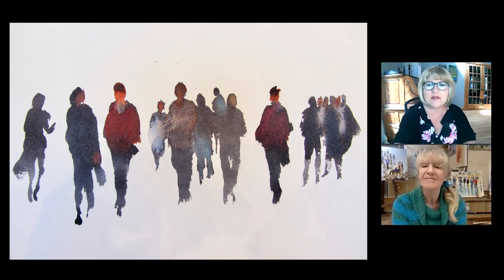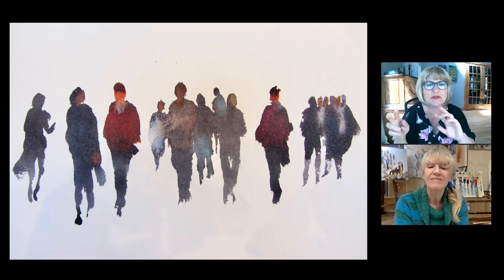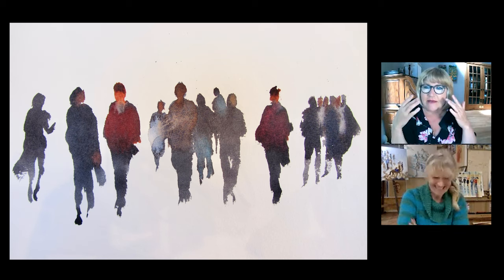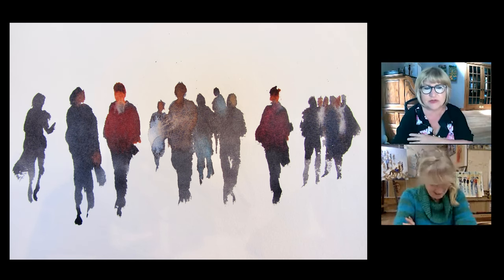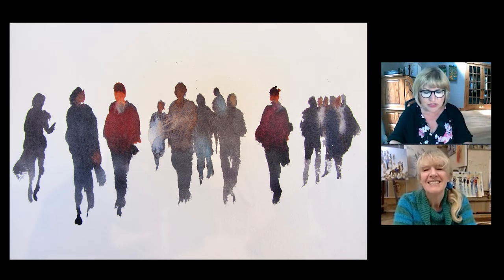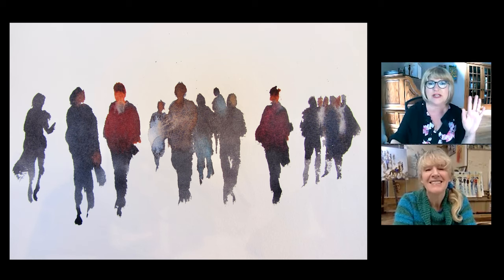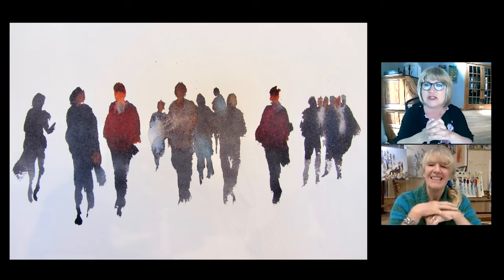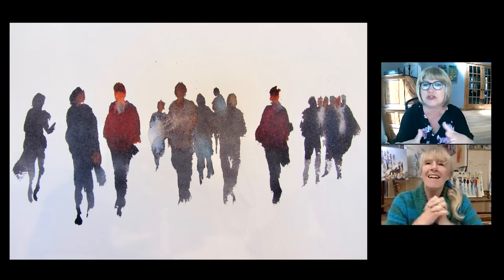I think there are two different things that happen with watercolour. One is the technical skill, but the other is forgiving yourself for your own mistakes — it's the mental game. I hear from my own students often they'll say: this sketch that I did is terrible, it's no good, it's awful, I don't even want to show it to anybody. So what would you say to people about overcoming this fear of failure and their expectations for how something should look?